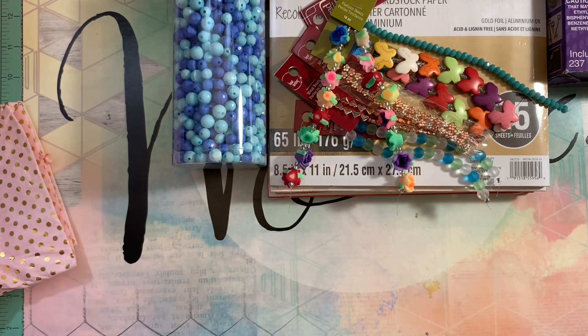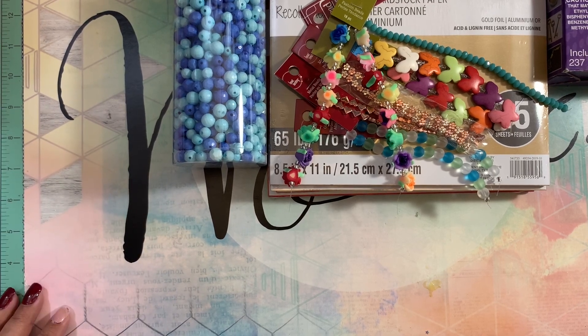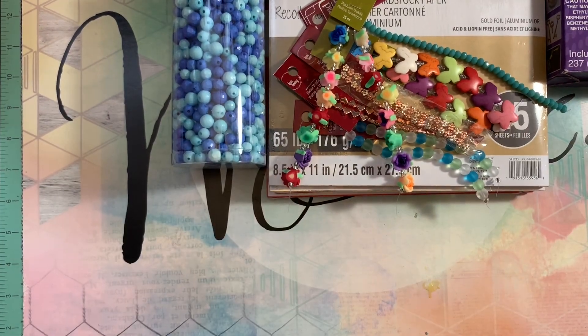And this was everything I grabbed today at Michael's. Thank you so much for watching. I hope you guys find amazing items and have a wonderful day. I'm going to be seeing you in the next crafty video. Bye bye now.